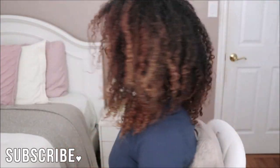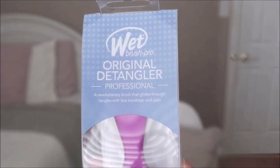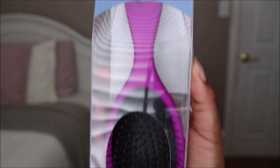Hey everyone, in today's video I'll be detangling my hair and doing a review plus comparison. The main brush I'll be focusing on is the Wet Brush — this is the original detangler.